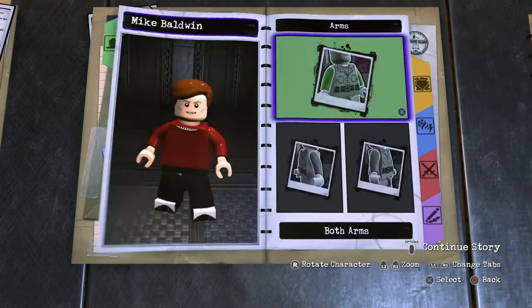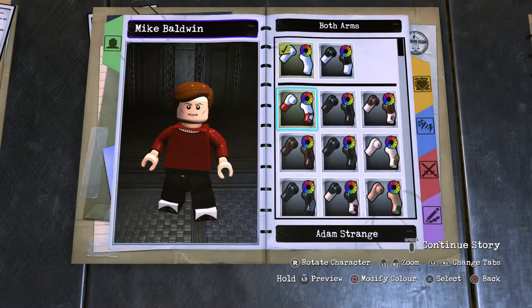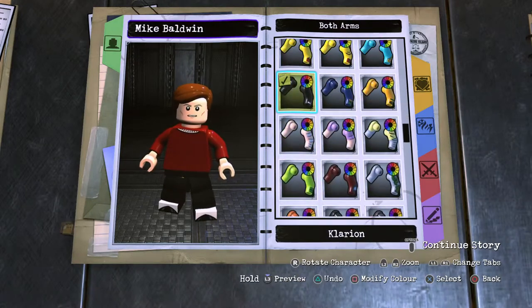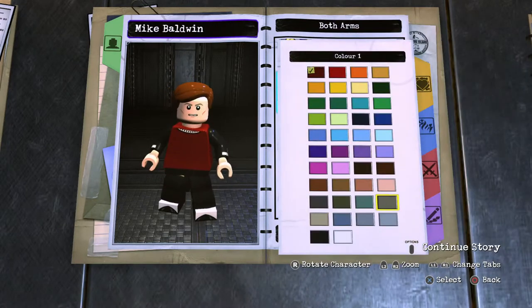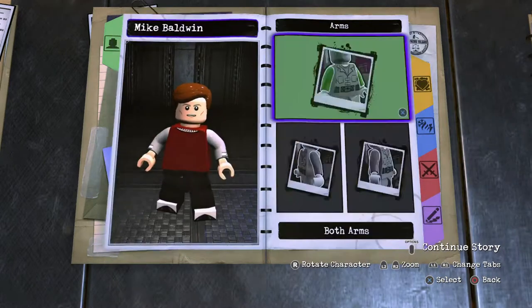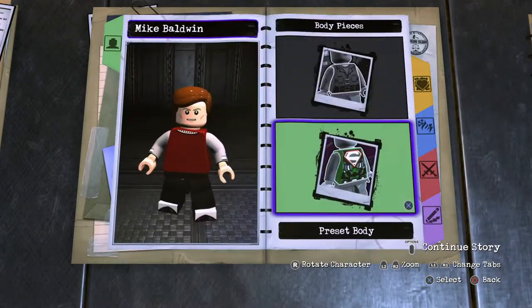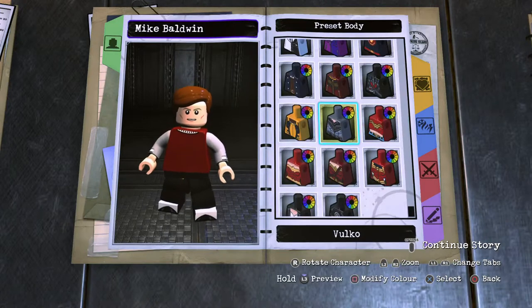Moving on, for the arms he's got the short sleeves — scroll down to locate one of those and pop them in. Is that a light gray tux or a dark gray tux? I would say it's a light gray tux, so light gray for the tux sleeves. His hands are human skin, and his chest piece is a tux as well.